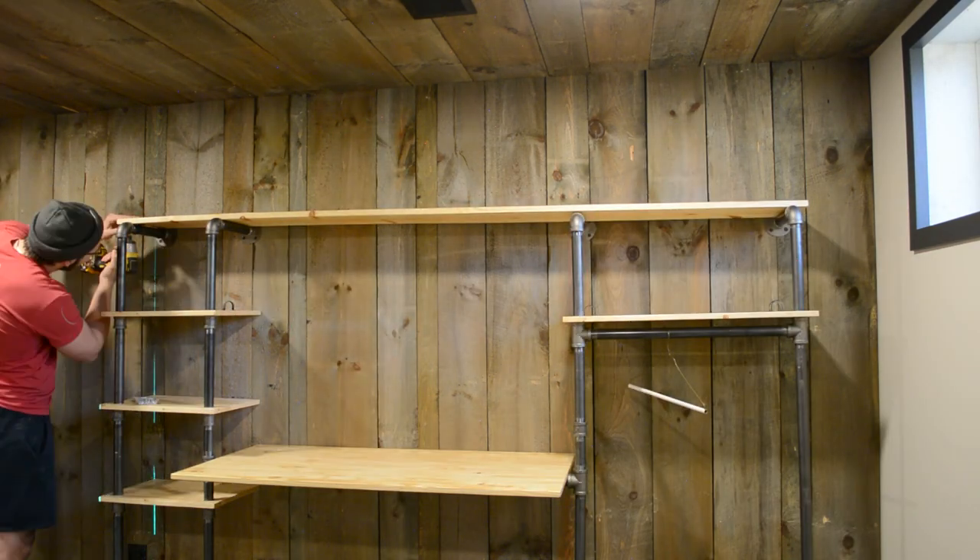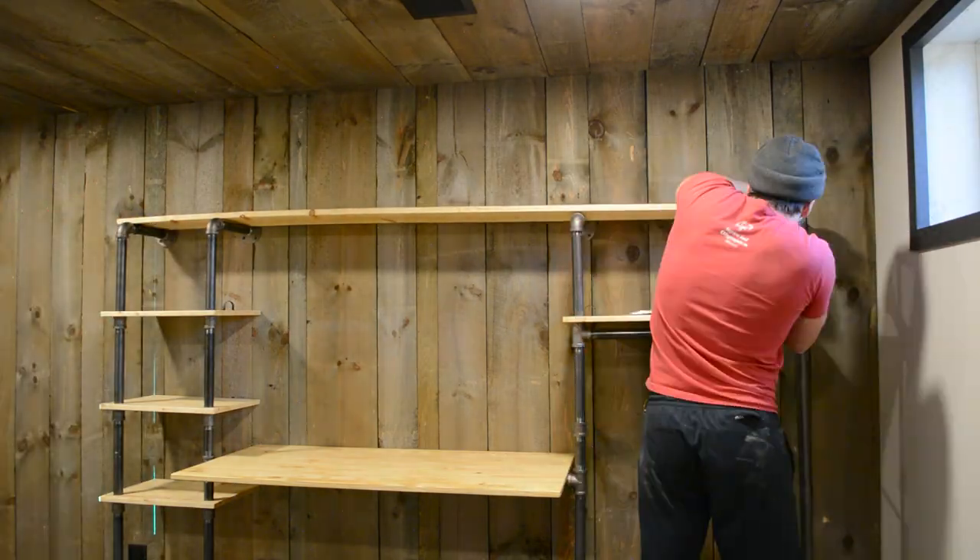With that, the last thing to do is add some decor. So without further ado, here is the final result.